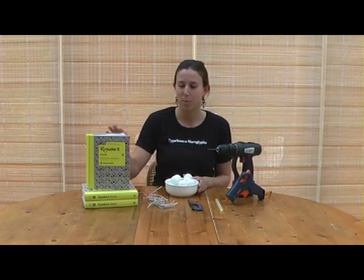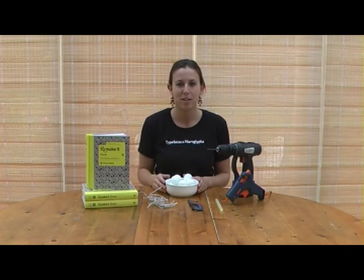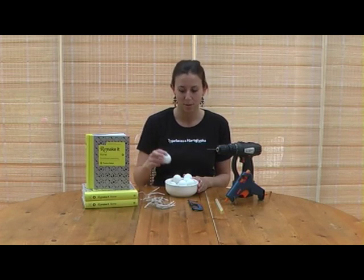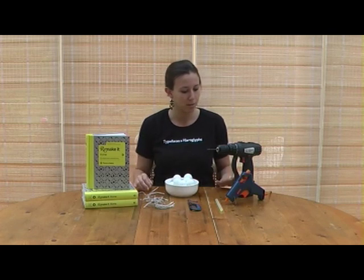This project from our new book We Make at Home is called Ping Pong Merry Christmas Lights, which is a string of Christmas lights. For this you'll need some fairy lights, some table tennis balls, a G clamp, a drill, some hot glue and a hot glue gun.